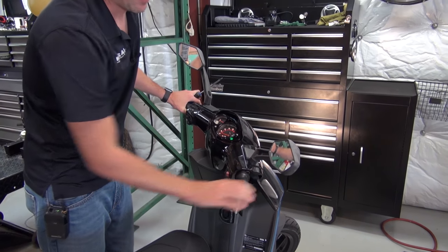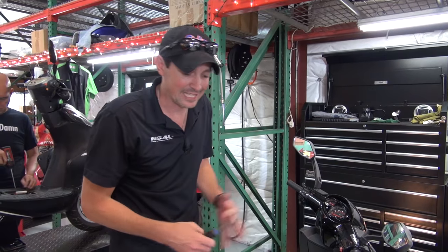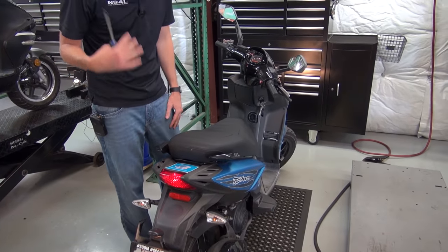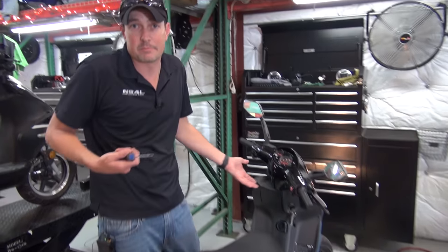But if it's happening all the time even when it's warm — like this scooter is about to die out even when it's warm — you can actually adjust the idle by simply turning it up.